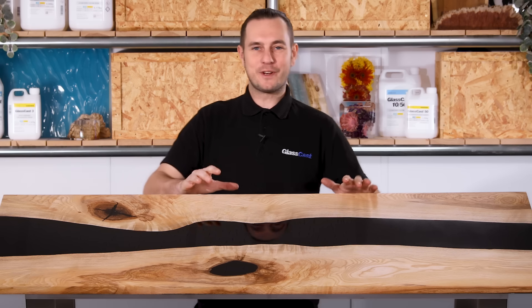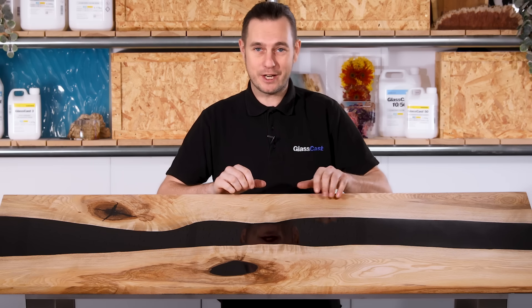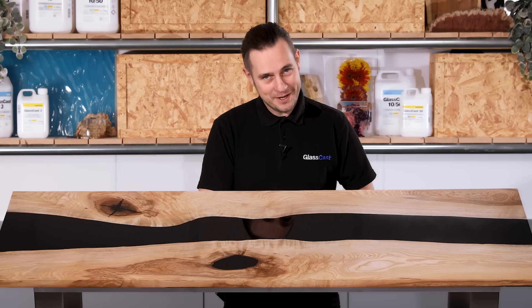I hope that you've enjoyed this video and I genuinely hope that it starts a trend towards reducing the amount of resin used in tables like these, especially if doing so makes your project more affordable and accessible. If you have any questions please leave a comment below and I'd be happy to answer them. Thank you very much for watching and I will see you next time.